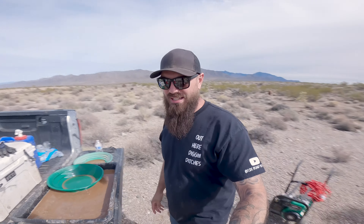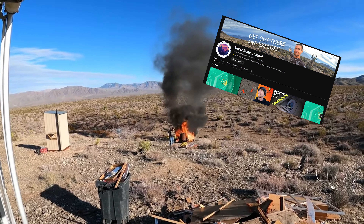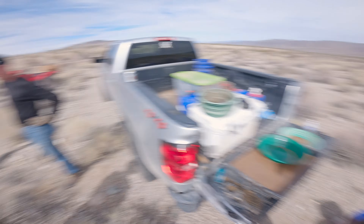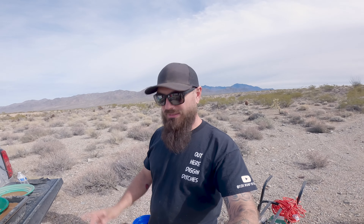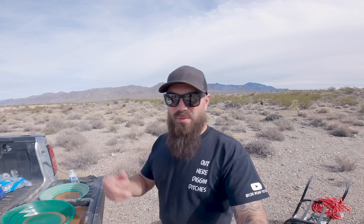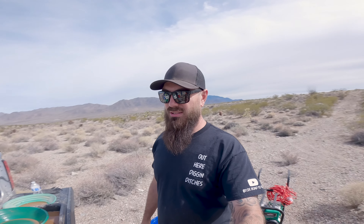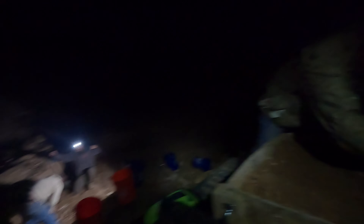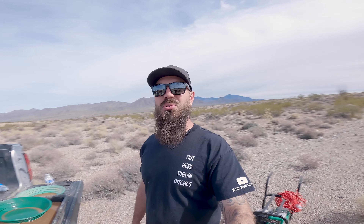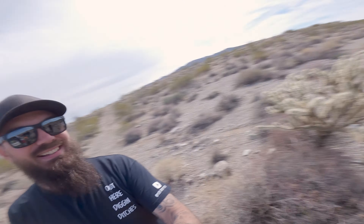I'm not saying that spot in particular doesn't have a lot of gold — it could — but I think we're just going to hop around today and test a couple different spots. Just a little flat poop. Move to another spot, see if we can get a little further down. We also got a couple friends with us today — say hi guys! What's happening guys?